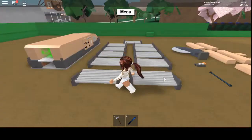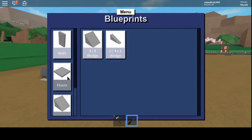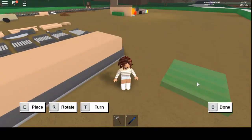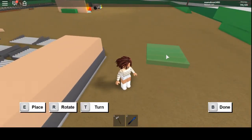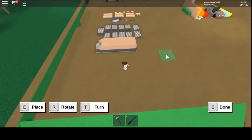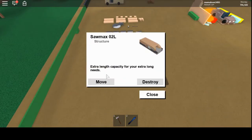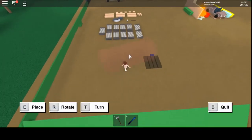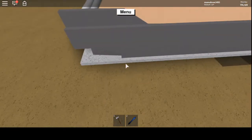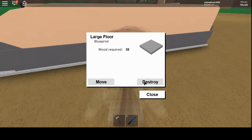You want the sawmill one unit off the ground. To do that, get a large floor — not a tile, but a large floor. Figure out where you want it; you can always move it later but it is a hassle. Once you've placed it, put your sawmill on top. Just so it doesn't accidentally get filled, delete the large floor after — it's now one unit off the ground.